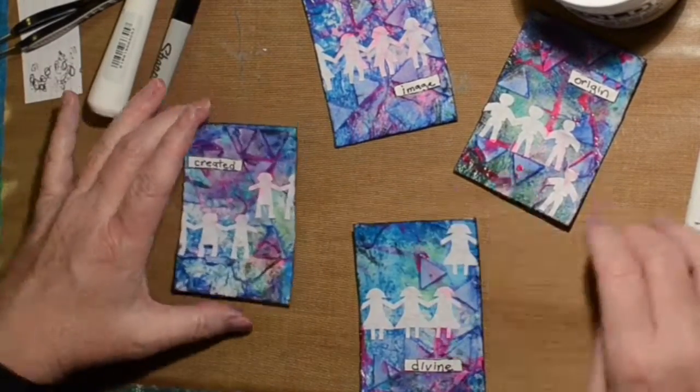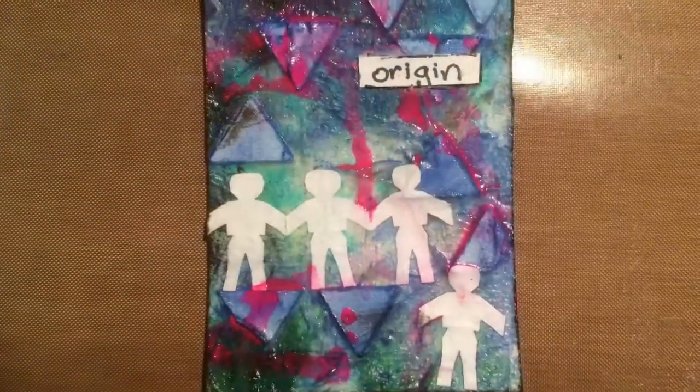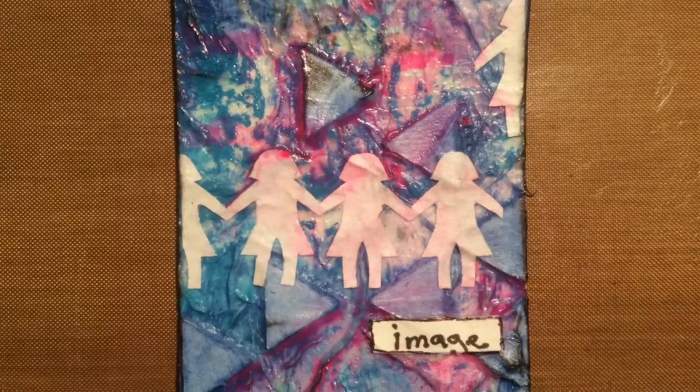There we go — four little ATCs for Easter. Hope you like that. I hope you're having a good Easter. Thanks for watching, see you soon!